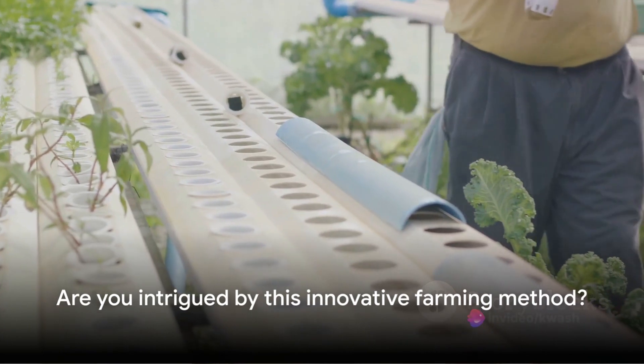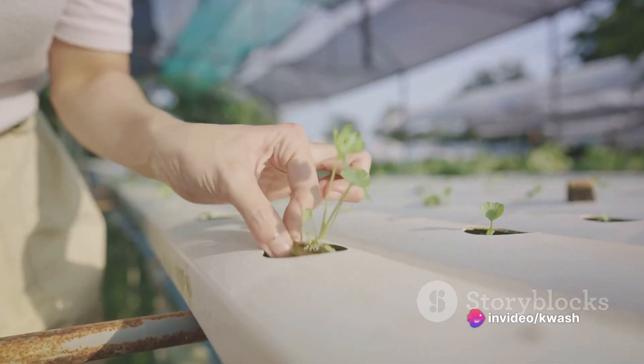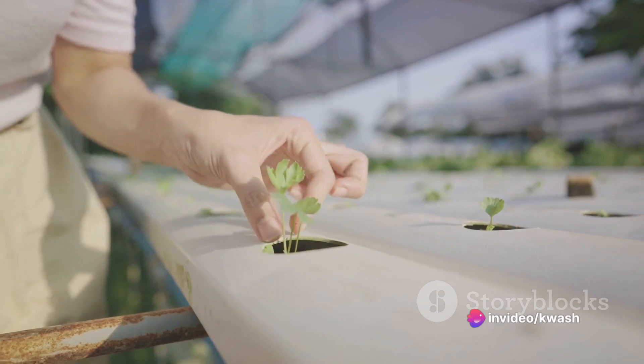Are you intrigued by this innovative farming method? In this video, we'll explore how to set up a simple hydroponic system for growing rice and caring for the plants.